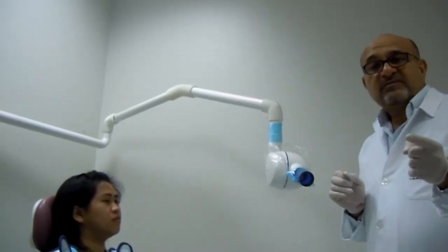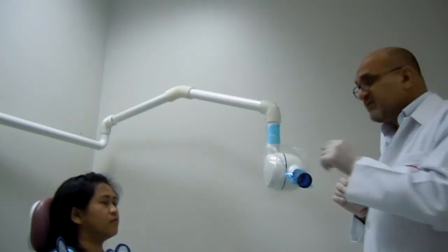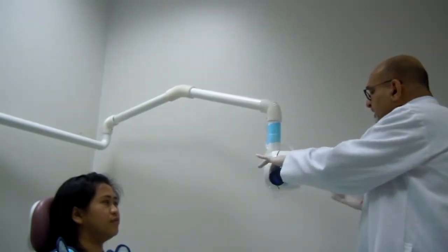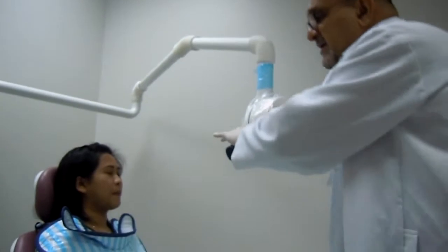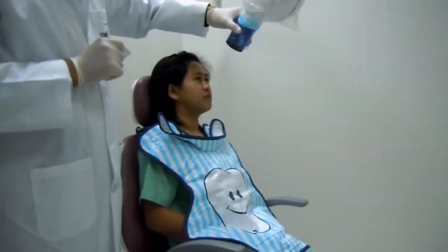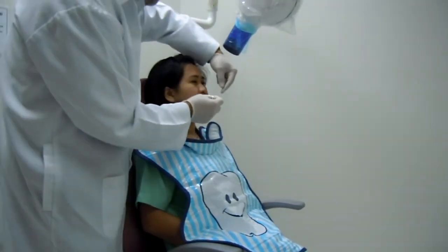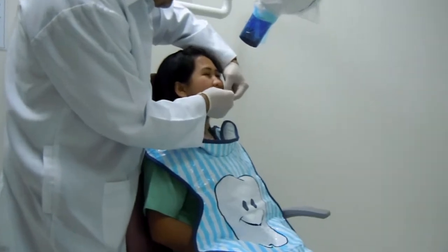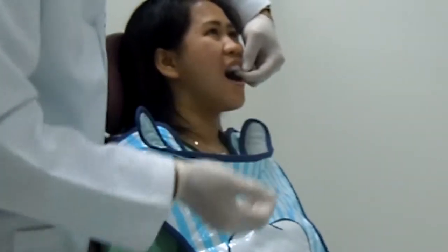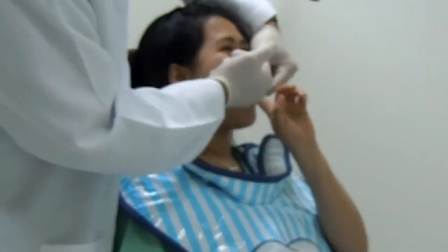For demonstration purposes, we will do the upper central incisors. You approximate the cone as close as possible to the tooth that is going to be radiographed, and then you place the film inside the patient's mouth.